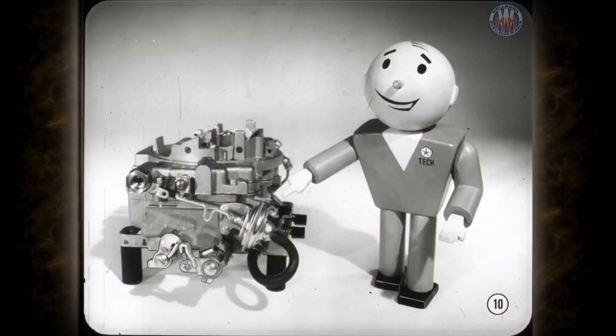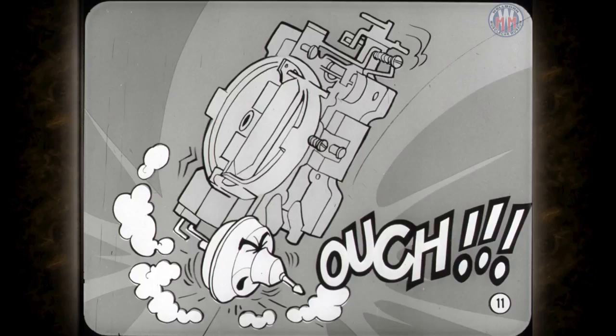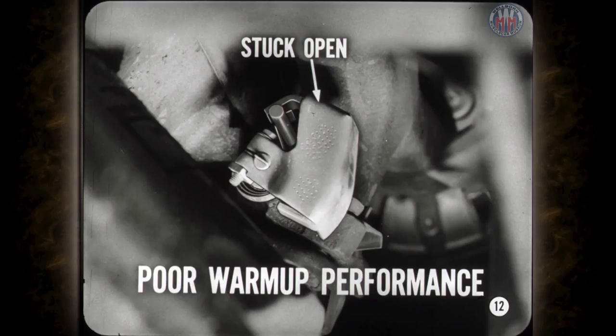If the carburetor is removed from the car, be sure not to bang the vacuum kick unit. If the vacuum kick diaphragm bracket or link is bent, the adjustment will be affected. Also check the manifold heat control valve. If it's stuck open, you can be exact on all your carburetor adjustments and still have very poor warm-up performance. The engine may run like it's cold even when fully warmed up.